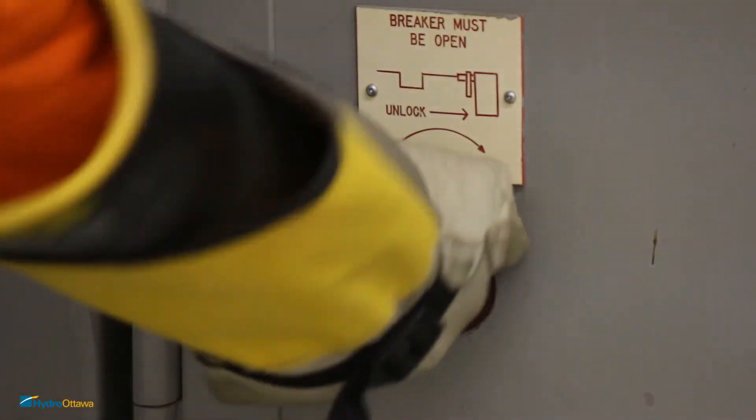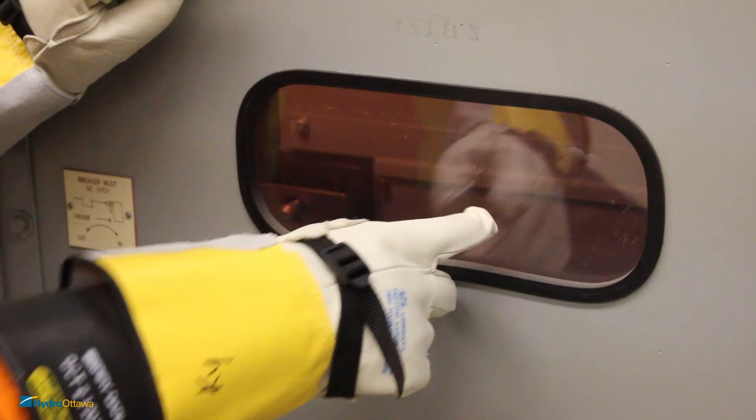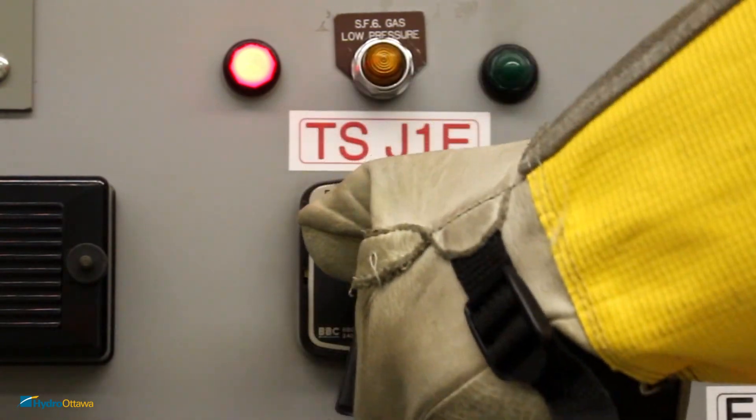Close the access door once done operating. Verify the switch position through the sight glass. Once the operation is completed, switch the control back to close.